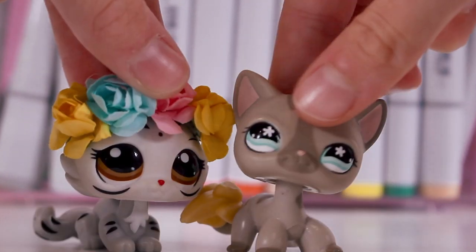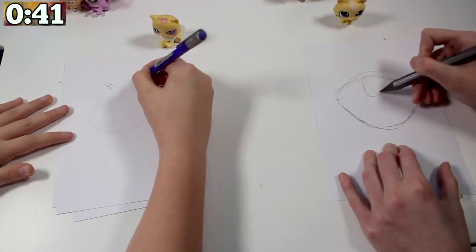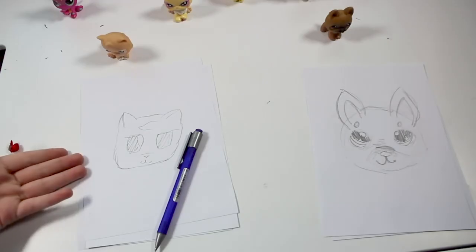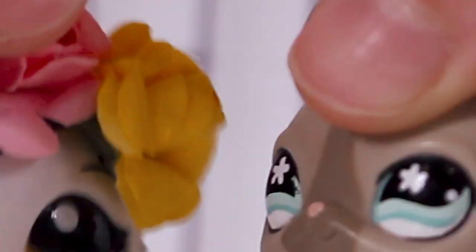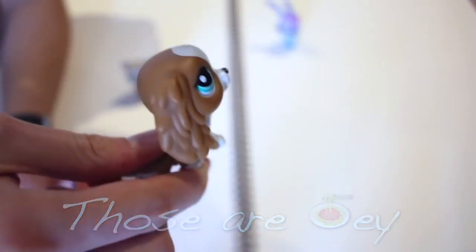We have done the one minute drawing challenge. I keep forgetting we only have one minute 40 seconds left. Now we know how long we've got. That's not a long time. We have done the opposite LPS drawing challenge. The LPS she has to draw will be a collie. I thought he was pretty cool. Pretty neato.